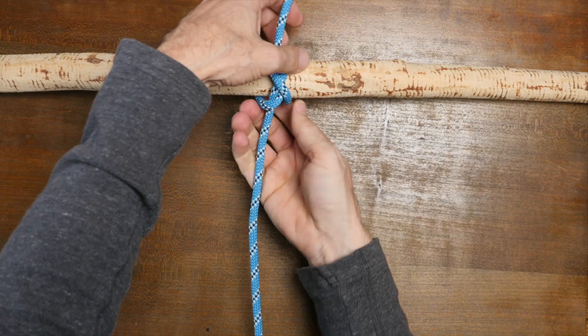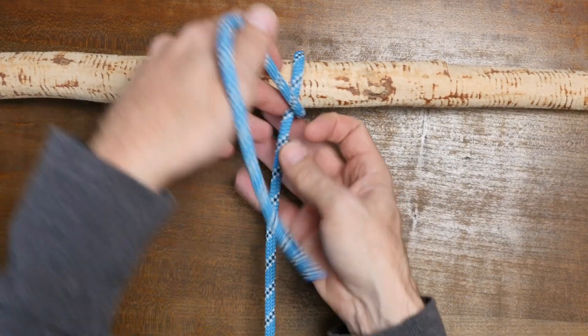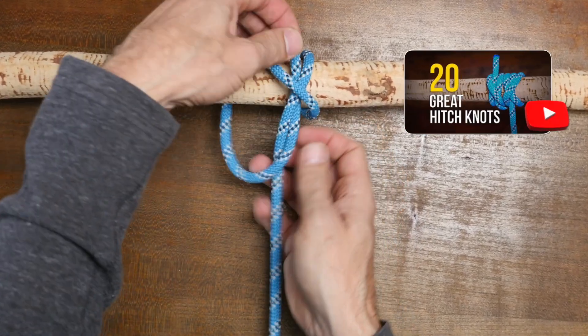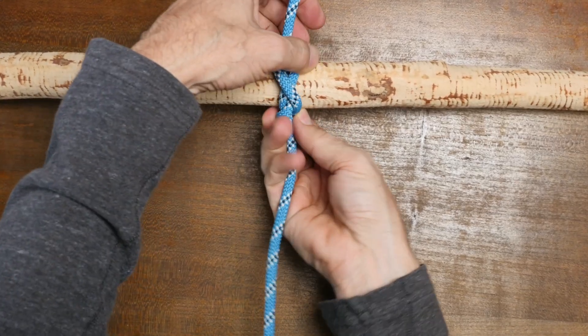Let's have another look. The gunner's knot is also known as the constrictor knot, and of course there are many different ways to tie a hitch knot. If you'd like to see others, I'd recommend my video '20 Great Hitch Knots.' I'm gonna put a link in the description and also at the end of this video.